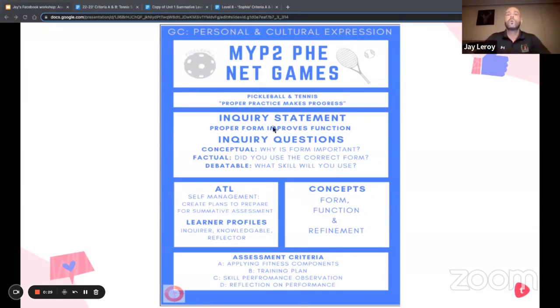The inquiry statement is 'proper form improves function.' You can see some of the major concepts in there — refinement is something we use to introduce the unit when we talk about practice makes perfect. We prefer to say 'proper practice makes progress.' The ATL skill is self-management: creating plans to prepare for summative assessments. We also hit on the learner profiles to keep things aligned with the PYP as we transition into the MYP. That's a quick intro, and I'll be coming back to reference this while hitting on some of the indicators.